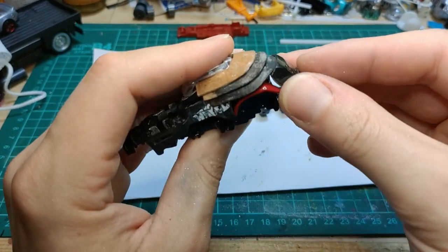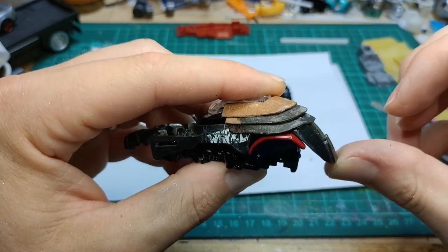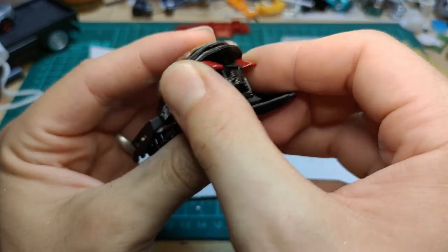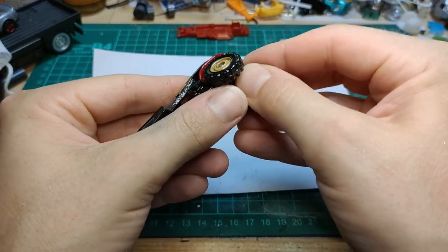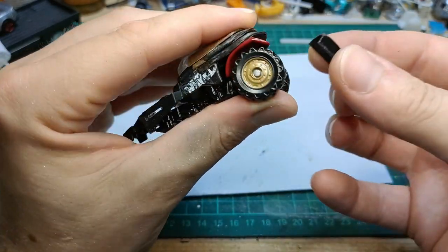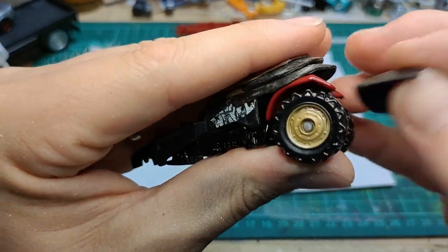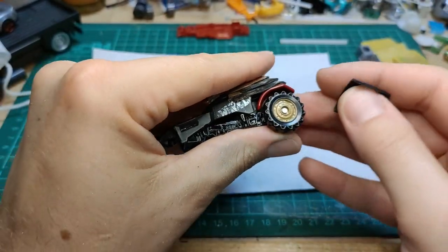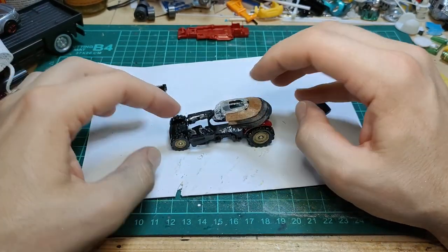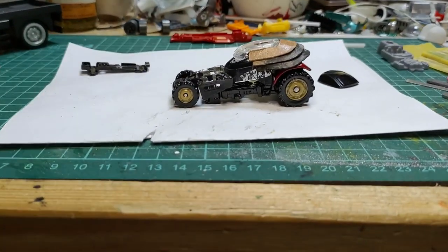I also had this windshield laying around from a really cheap car. I thought it would look really cool as an extension off the back, kind of framing out those wheels and providing some more armor. We had to shave it down a bit and finagle it, but I think it came out pretty good — you'll see it later on. Here I'm mocking up the front wheels and the rear wheels, and I'm liking the stance — that looks pretty good.